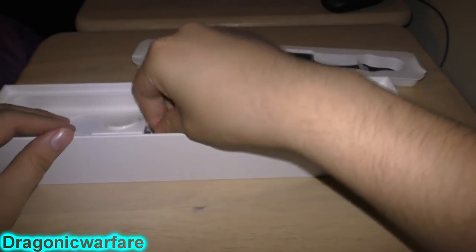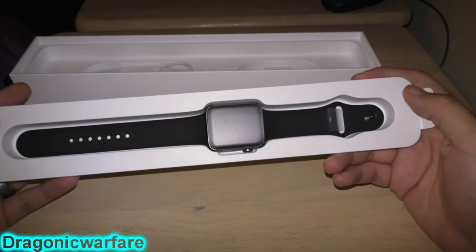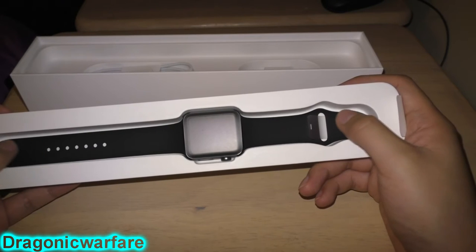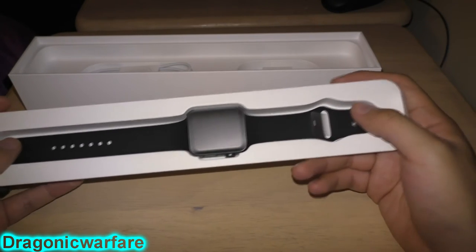Another reason we decided to get the Series 2 compared to the Series 1 — even though the Series 1 is about a hundred dollars cheaper — is because this one has GPS and is more water resistant. You can actually go underwater with it, not for too long, but it is water resistant.